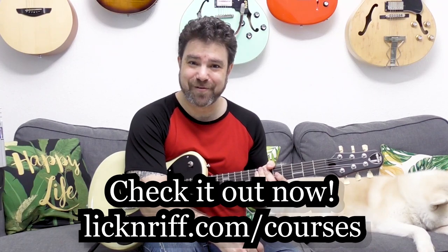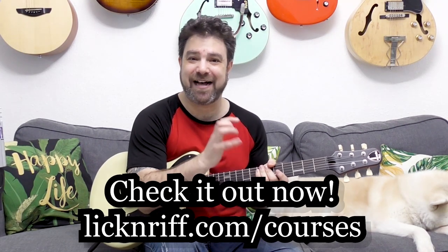Go check out my courses at lickinriff.com/courses. I will see you in the next lesson — subscribe to the channel if you haven't already. Have fun, bye for now.